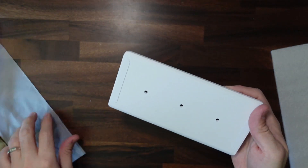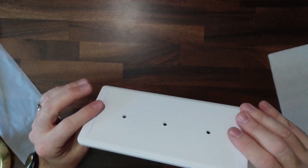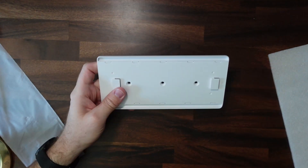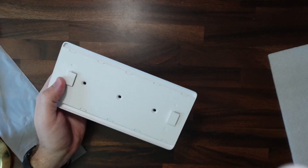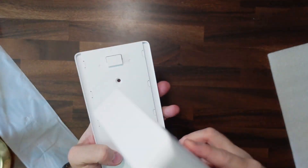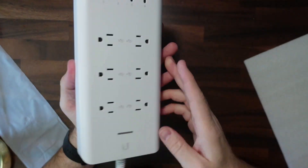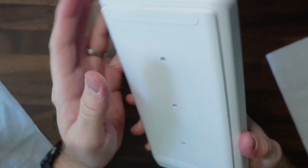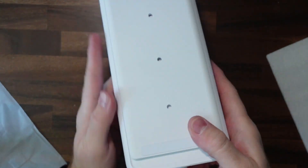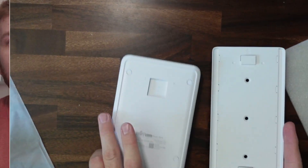Let's take this mounting plate — it has nice rubber strips on it so it won't scratch the wall. It looks like this goes this way, and it just clips right in. It took a good bit of force to pull it back out, but it did come off.